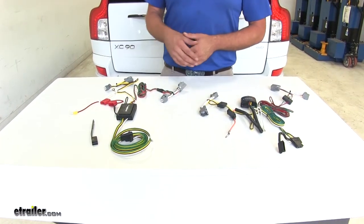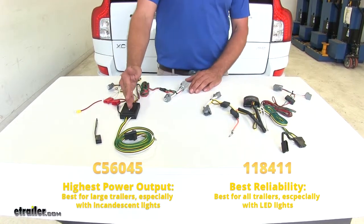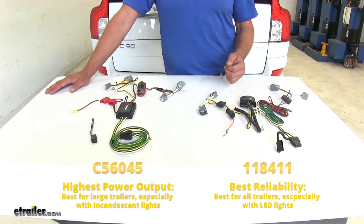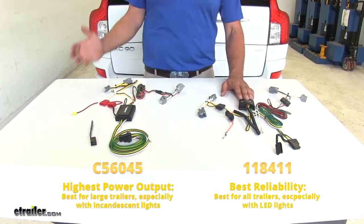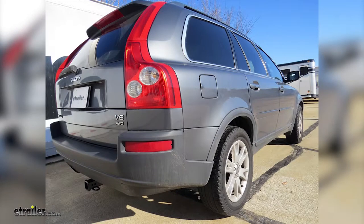To sum it up: if you have a very large trailer with a lot of lights and need a lot of power, the CURT is going to be the way to go. However, if you're using a standard trailer with standard lights or a bunch of LED lights — just a normal setup without a crazy amount of lights — the TACONCHA would definitely be the way to go because it is going to be more reliable. That completes our look at the custom fit vehicle wiring options available for your Volvo XC90, and we hope this helps you select which kit is right for you.